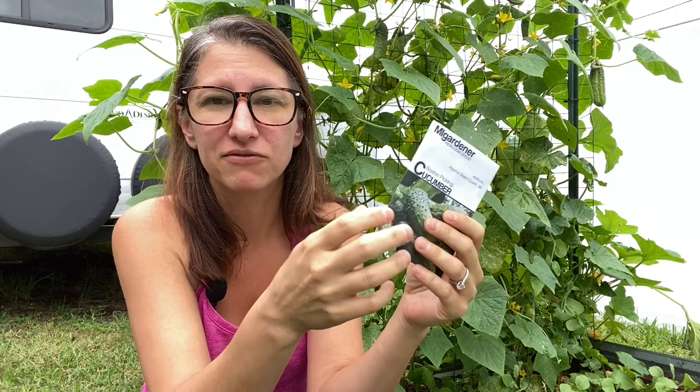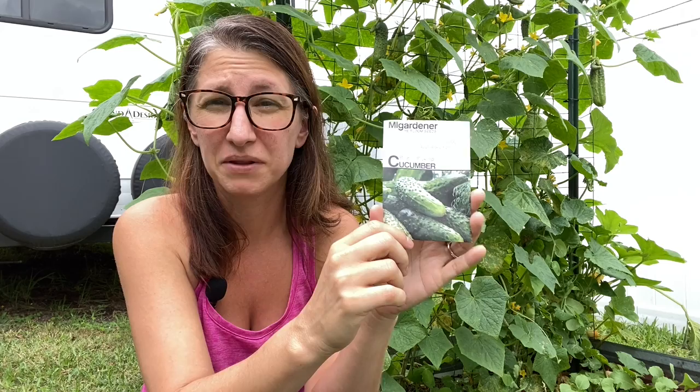Other seed companies like Burpee will give you hundreds of seeds in a packet that you're never going to use, which feels a bit wasteful. Something to consider when you get your seed packet is how many seeds are in there, so you know how many plants you have the potential for growing. So we're simply going to take our seeds out of the packet.